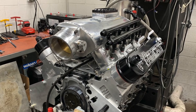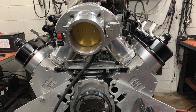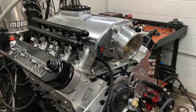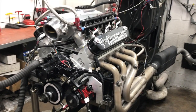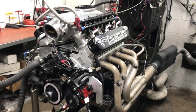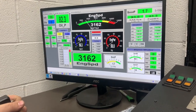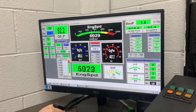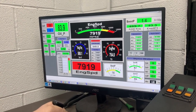Before sending Marcus's engine back to him in Texas, we put it on the dyno and ran it NA — and it's looking good, sounding good. Good luck, Marcus, and have a great season.